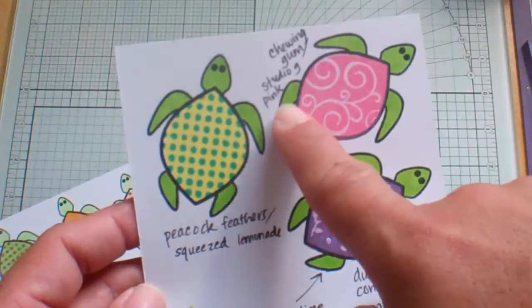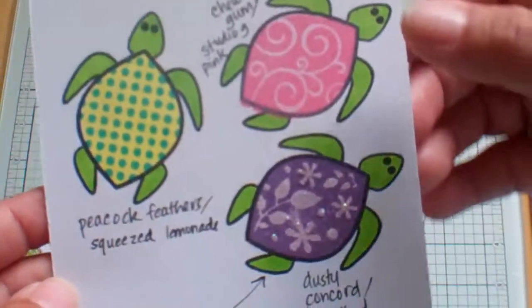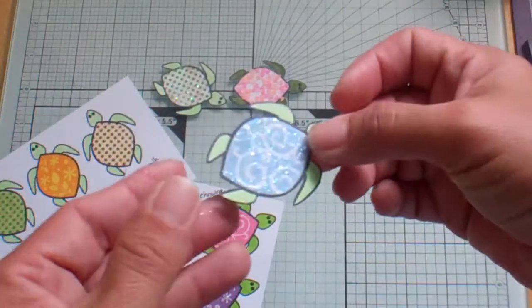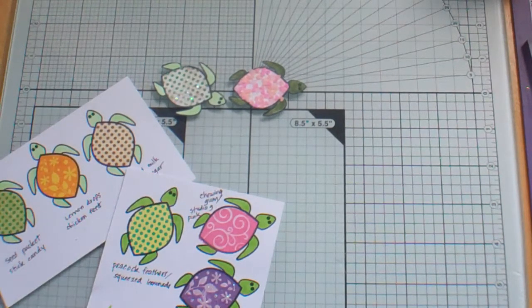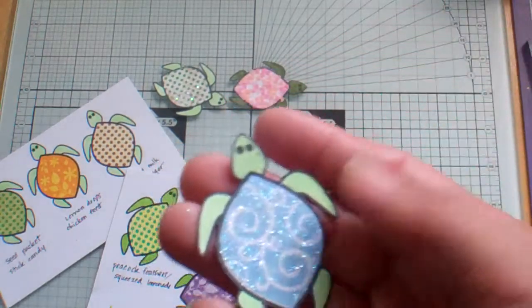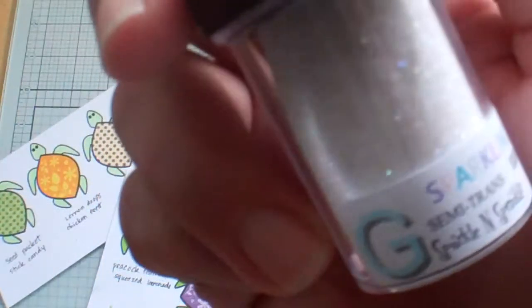This one was Chewing Gum which is from Distress inks, but then I also used — for the dark pink — it's a Studio G pink. They don't have any names on them, so that would be nice if they could give them some funky names for us. And then this one I believe was Soap Powder, and I used some of my Sparkling Snow — it's semi-transparent.